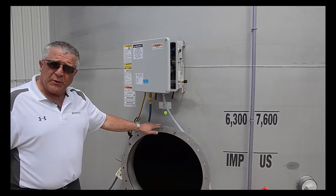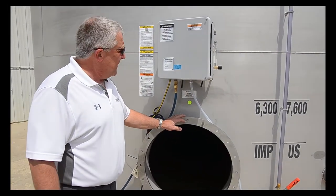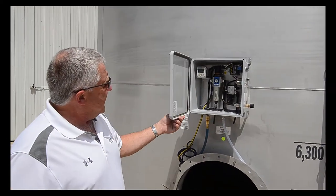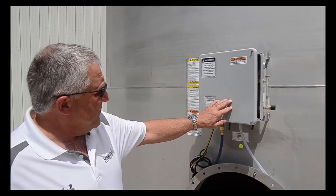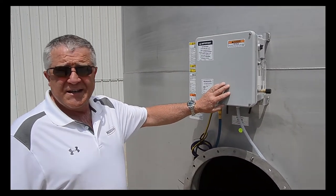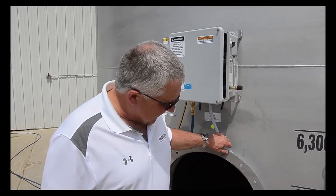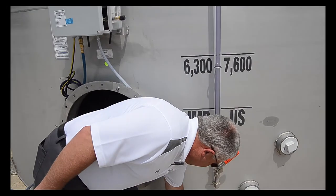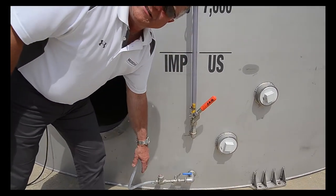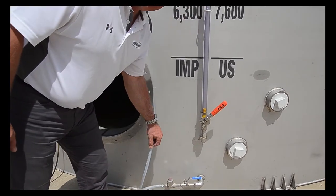Another standard feature is the 25-inch manhole for going into the tank. The other feature that is relatively new to Meridian is the air mix. The air mix allows you to mix your liquid fertilizer from your solids — it suspends everything and mixes your liquid fertilizer. There's also a valve to make sure that the air doesn't flow back into the control panel.